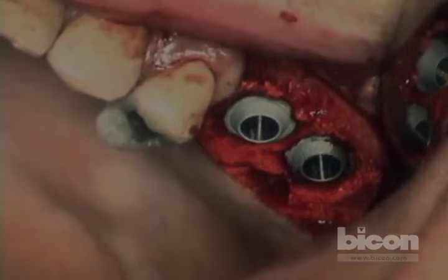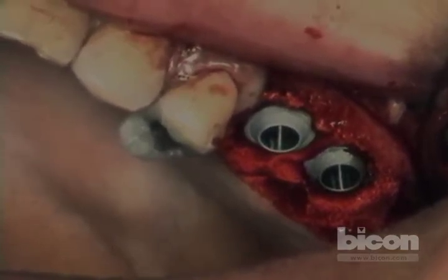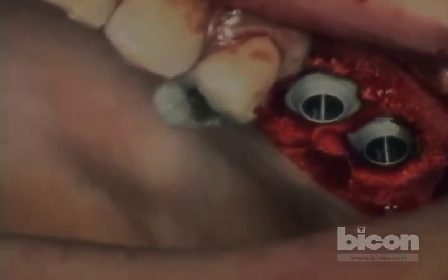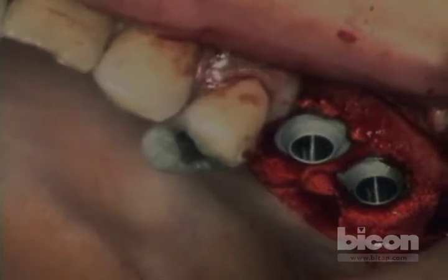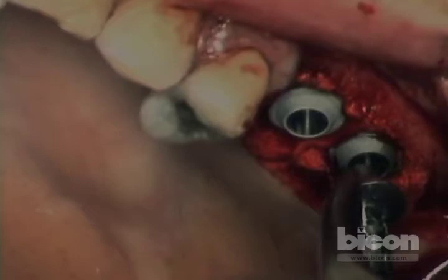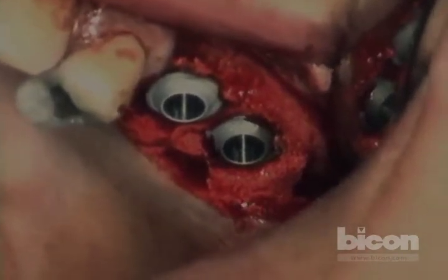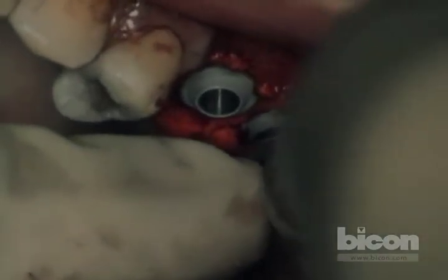By putting the abutment on now, that will act as a nail head. For those of you who've used the sinus lift abutment, it was designed specifically to have an oblong shape. You can choose which way to place it based on the anatomy of the flap, the bone, and the area where it needs to work. In this case, I'm going to put it with the longer part bucco-palatally, because that will catch the edges of my osteotomy and allow us to seat the implant fully with the abutment.